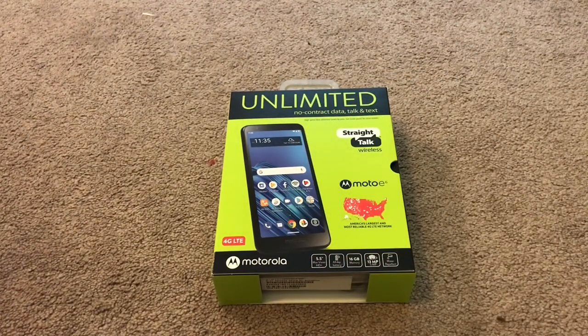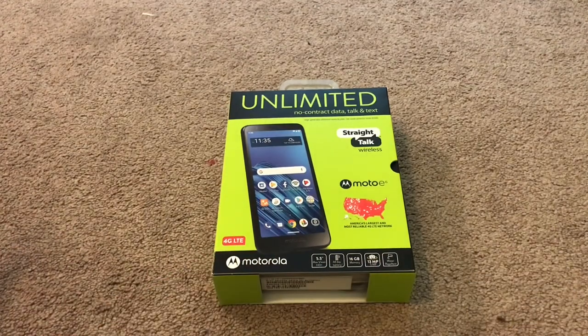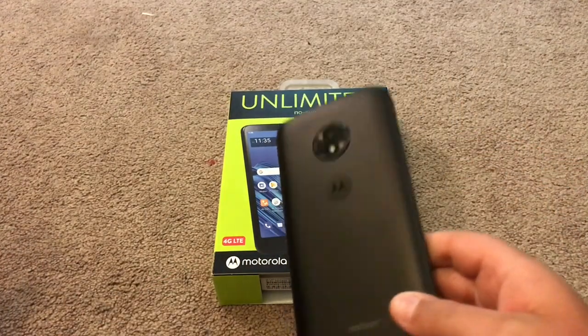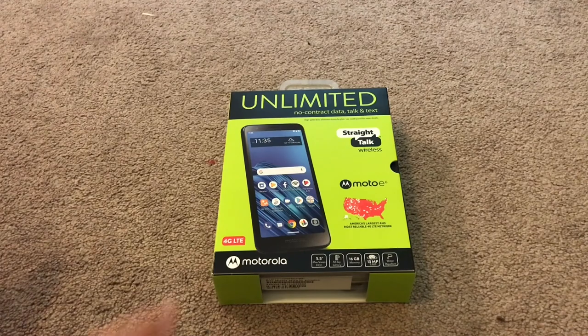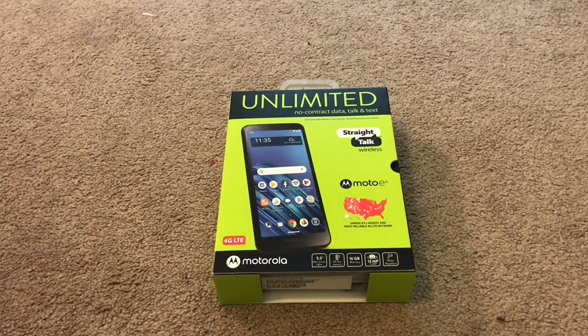Yes, this was on sale. This put me out about $37. It should have put me out $80, but it was on sale at my local Walmart. Same with this one — this will usually put you out about $100 if you decide to get one. I got mine on sale, so I paid about $42 for it.